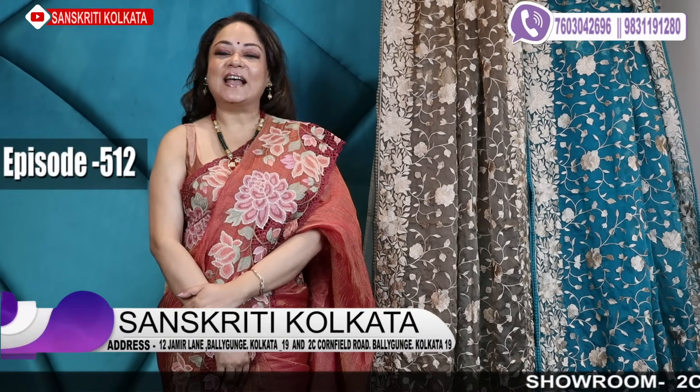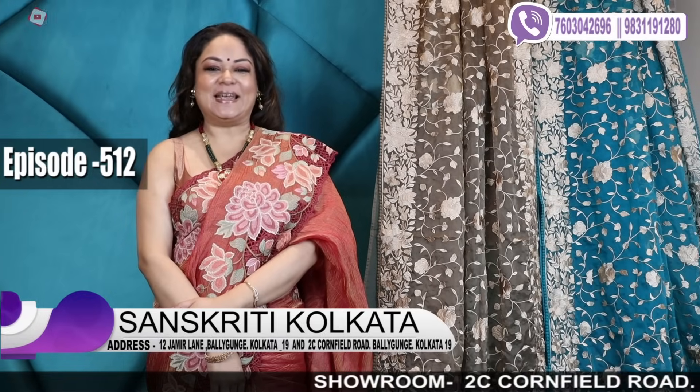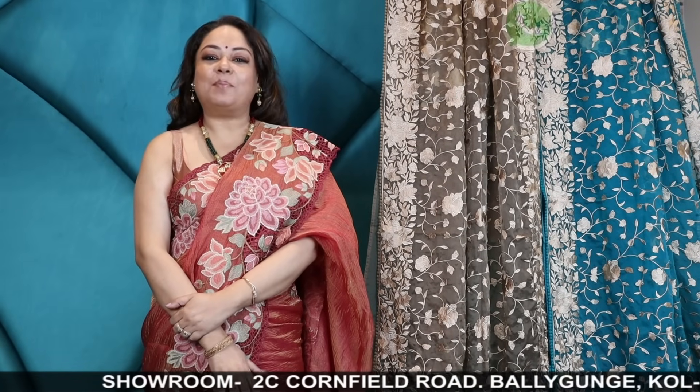Hello everyone and welcome once again to Sanskriti Kolkata's YouTube episode number 512. Today I'm Lalia, and I'll be showing you designer wear collection, party wear look.